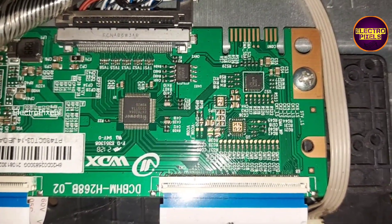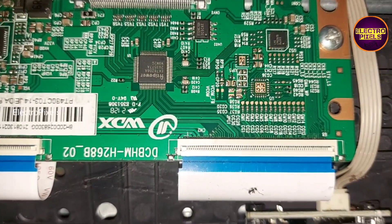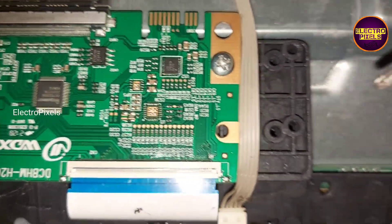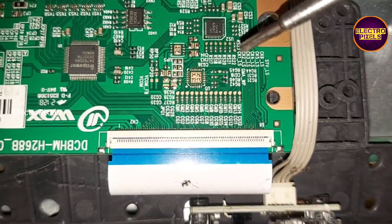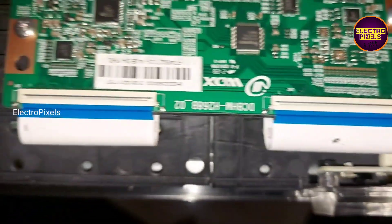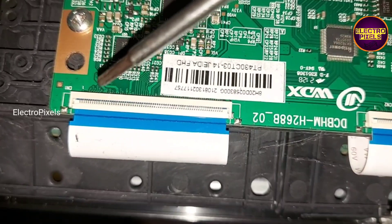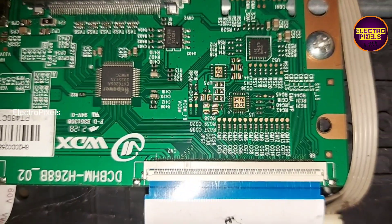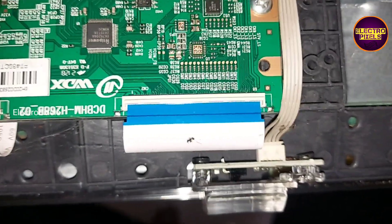Now using this step — before starting the taping method — these are the CKV tracks. These are the 15 CKV pins from the right side, and these are the CKV tracks from the left side. We can see CKV1, CKV2, CKV3, etc., written at those test points. Now we have disconnected the FFC cable from the T-con.